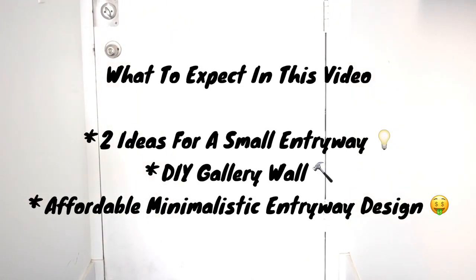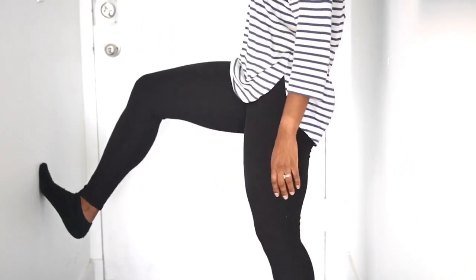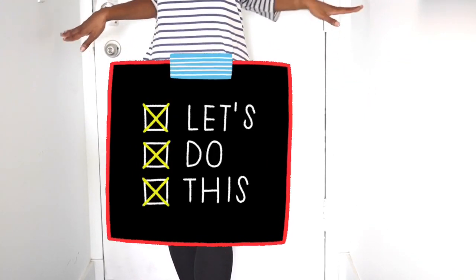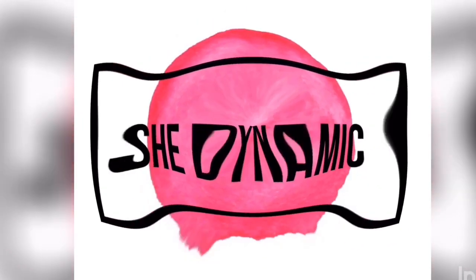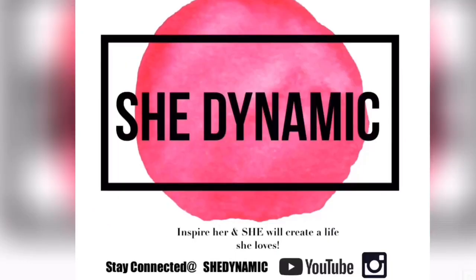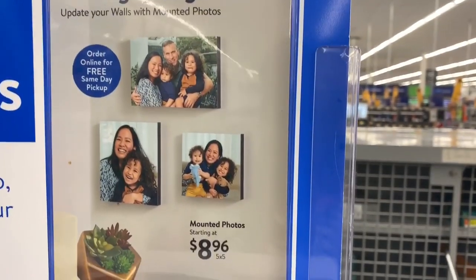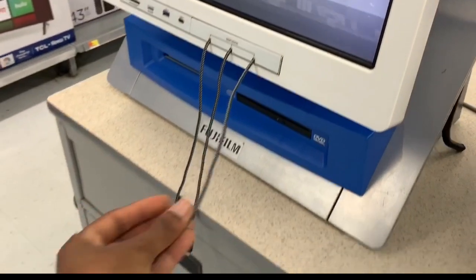The entryway is pretty small, there's barely room for me to fit. Hey lovely people, welcome back to my channel! We're going to go straight into the video and right now I'm at Walmart.